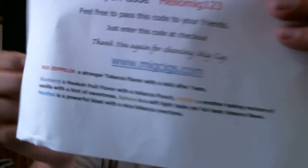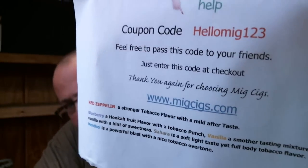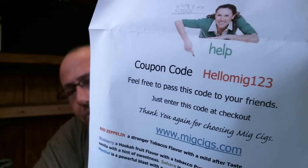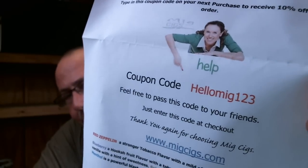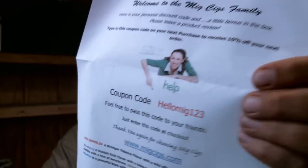The folks over at MigSigs.com contacted me and asked me if I'd review some of their products. Of course I will. Before I get into the review, I'm going to show you this right here. MigSigs.com — HelloMig123 is a coupon code and you can actually get 10% off your next order at MigSigs by using HelloMig123. I like showing you the coupon code right up front so that if you decide to order anything, you can at least save a little bit of money.